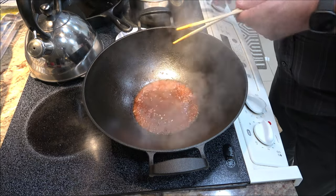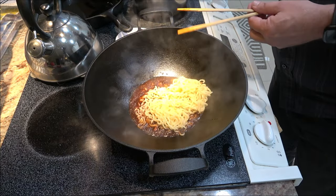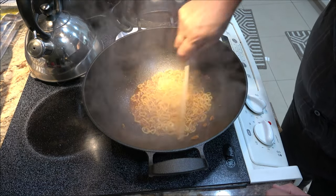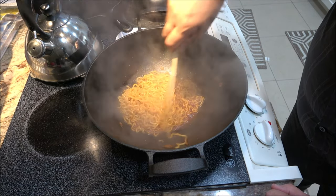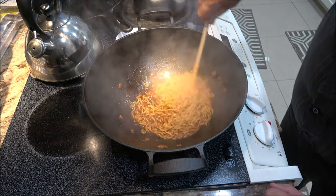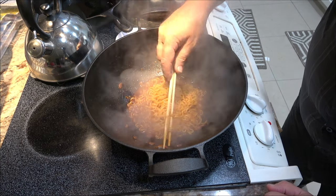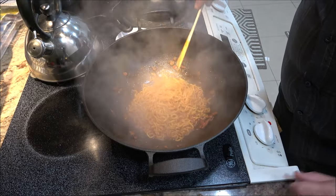Just cutting the package open here. Give that a little mix and let it get nice and warm. Now we're going to put our noodles in and stir fry these for about 30 seconds. You can time it but you don't have to — like I said, we're not working on the space shuttle, we're making ramen.